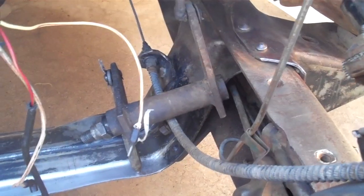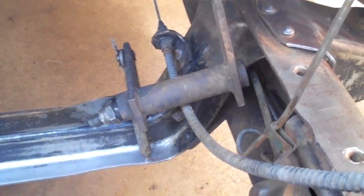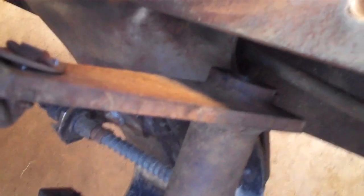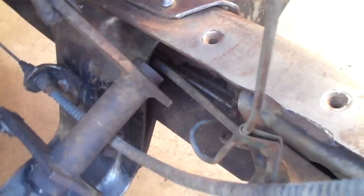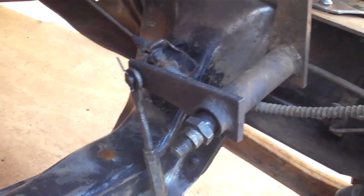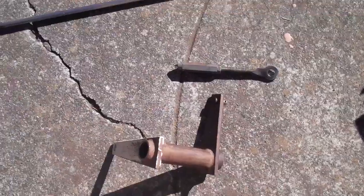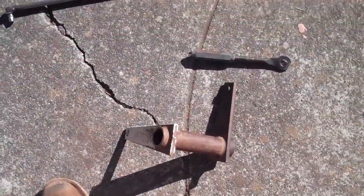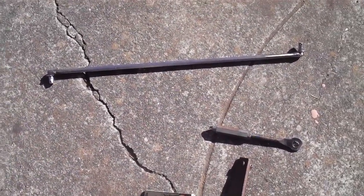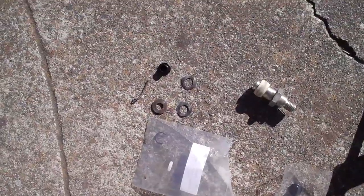I am going to take the linkage assembly off. That's what it looks like there. I'm just going to take that cotter pin out right there, drop that out so I can paint in there more easily. That's what it looks like just hanging there. So there are all the linkage parts right there. A couple others but they are cleaned up. There are the other linkage parts.